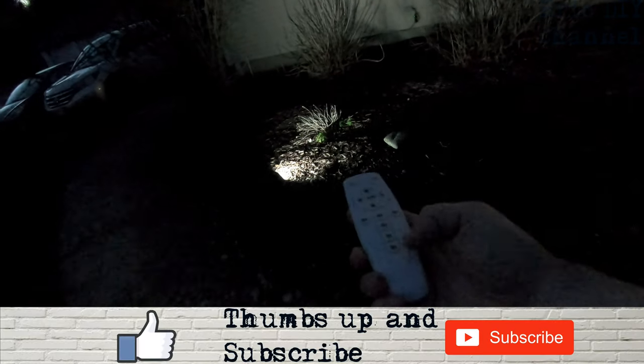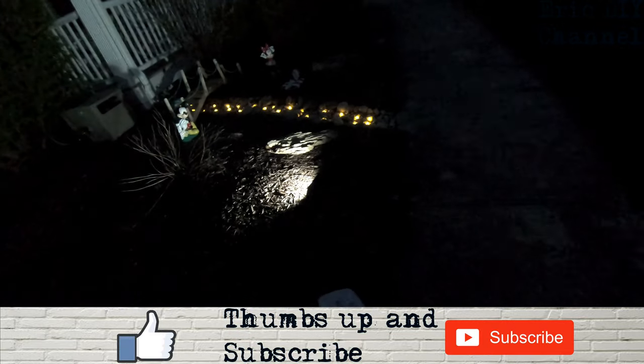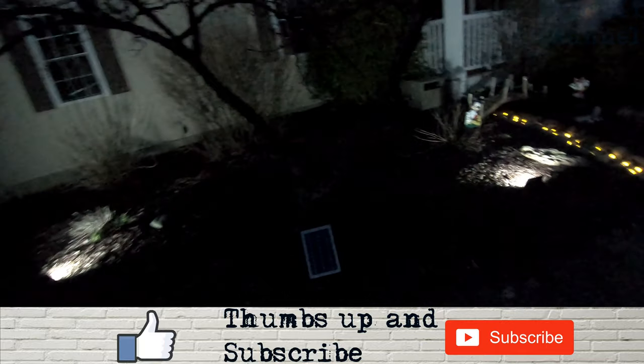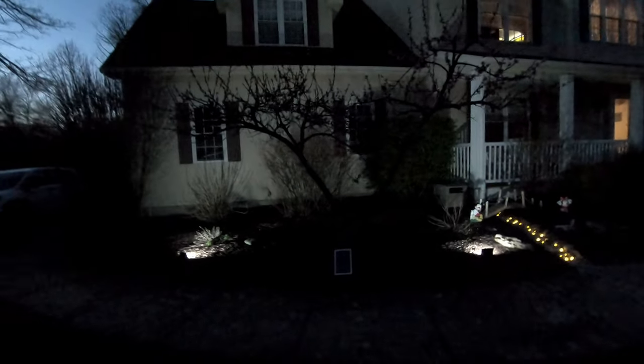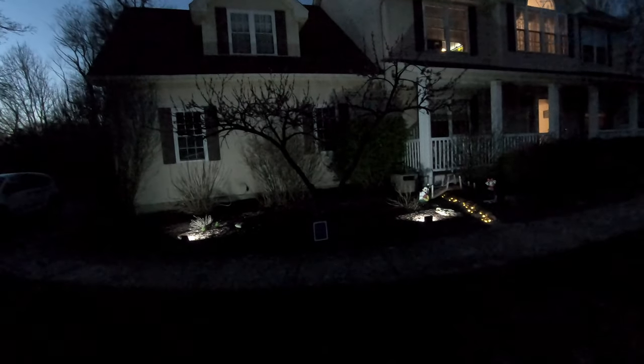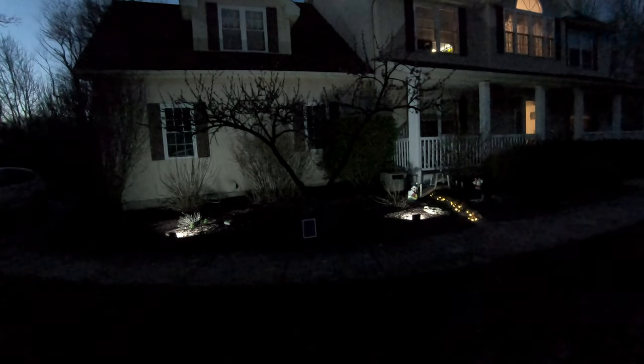It's evening here and I'm going to turn these lights on. I have the remote right here — I'll push on for that one and on for that one, then set it for an eight-hour timer on each. There you go, it'll be on for eight hours and then turn off. If we back up you can kind of see — the GoPro doesn't do an awesome job with night lighting but you can see it lights up the front with the bushes and everything, and as things fill in it'll look even better.